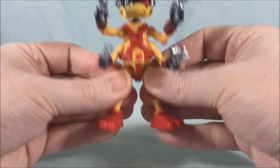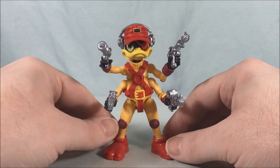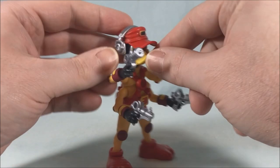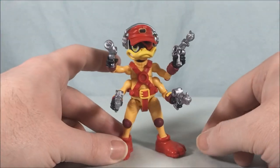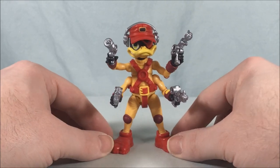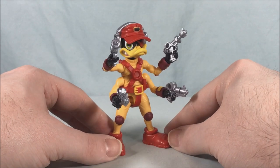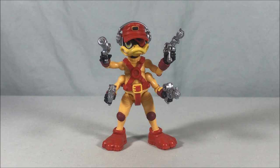Paint applications look great, really like all the molded detail. The articulation is great — it's just a matter of being careful with the tight joints. The only thing to watch is the bill; just be a little careful when handling it. I really think it's a great figure and I'm really enjoying this line so far. Let me know what you guys think in the comments below — please like, share and subscribe, hope you enjoyed this video, and as always thanks so much for watching.